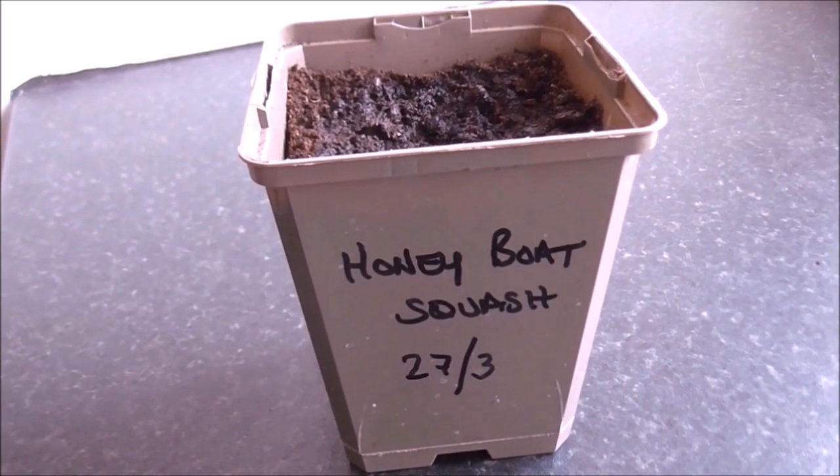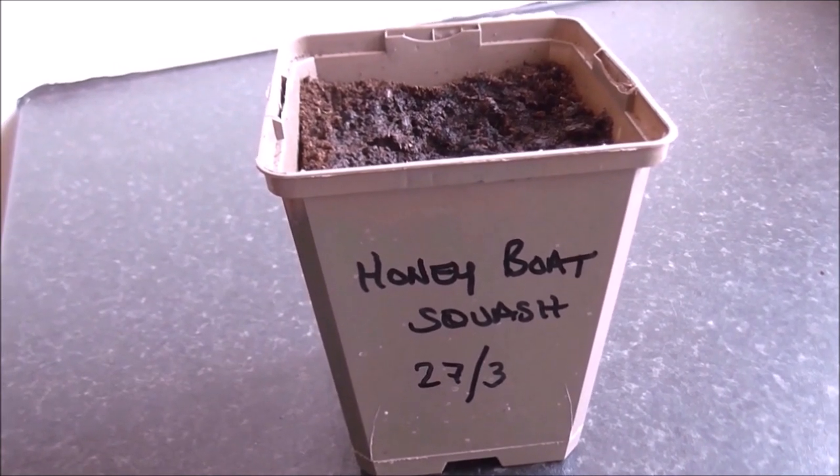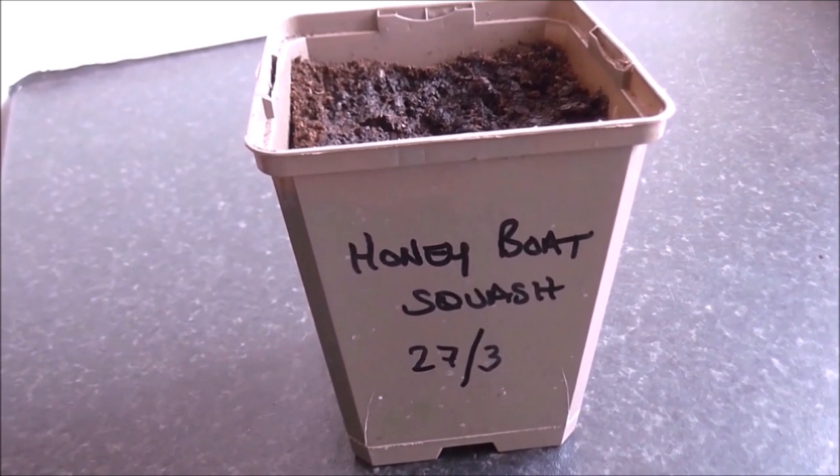Now that it's labeled up, all I need to do is place this pot in a propagator and leave it in a sunny position.